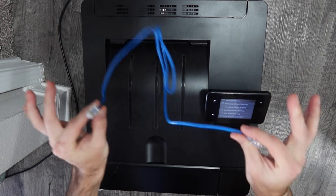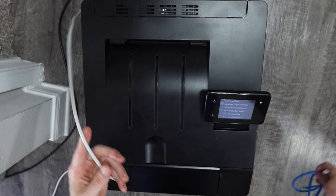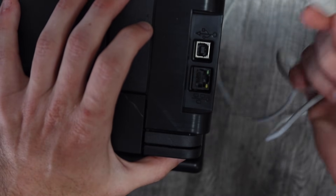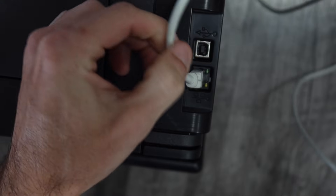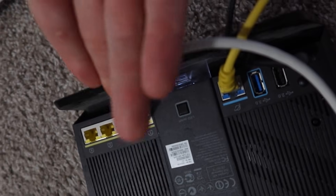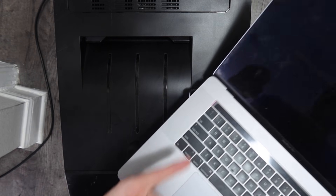Grab your ethernet cable — I'm using a slightly longer gray one since my shorter cable won't quite reach the router, but it's the same cable. Turn your printer around, plug in the ethernet cable — it only goes in one way, the prong should lock in with a little click and be snug. Then take the other end, access your Wi-Fi router, and plug it into any available slot on the back. Now the printer is connected to the router via ethernet, and we'll head to the computer for the install.